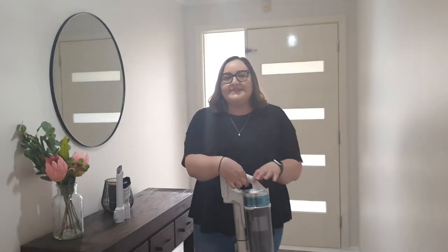Hi, my name is Braille and I'm here to provide a review of the Samsung Jet 70 Pet Cordless Vacuum. Some of the features that I really like about this vacuum is the fact that there is no trigger to get it started.